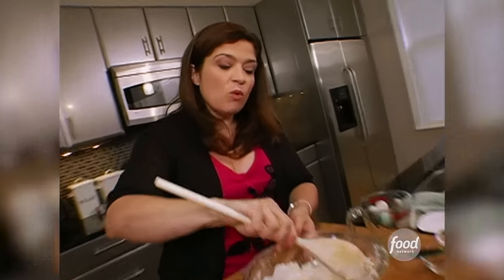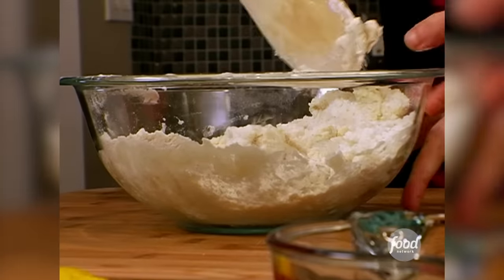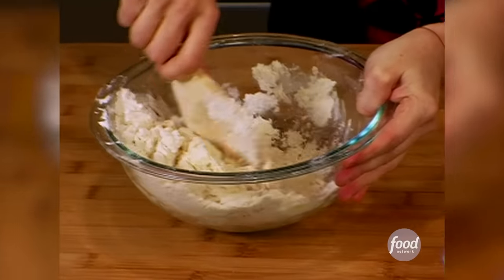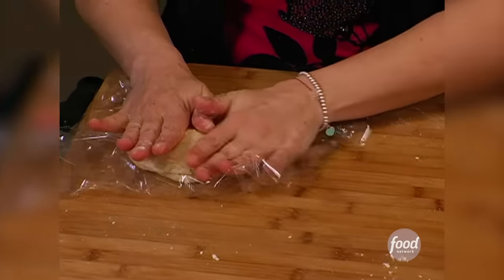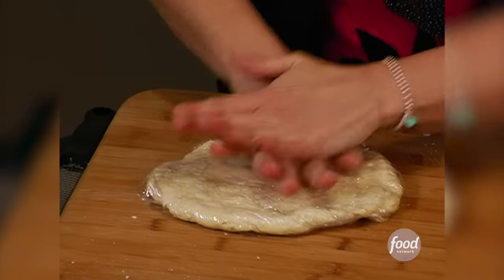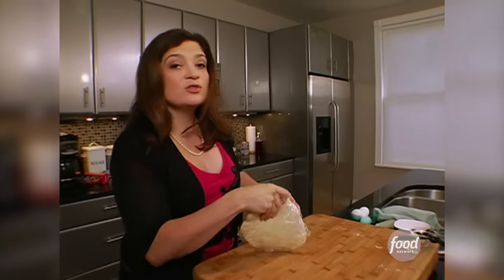The other thing to consider is this: we want a fully mixed dough, but we don't want to mix too much. Overmixing anything with flour could lead to a tougher texture. Flatten this out so it just fills out the plastic wrap, and into the fridge we go.